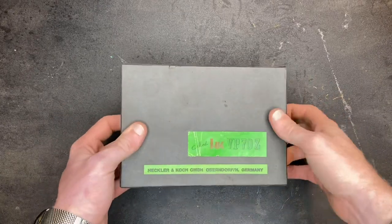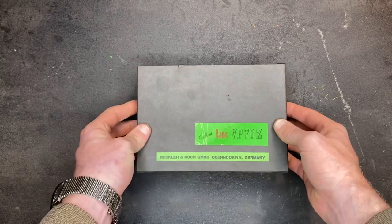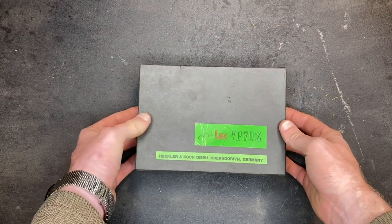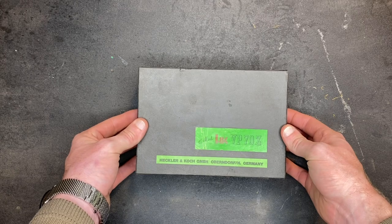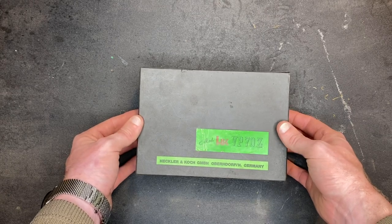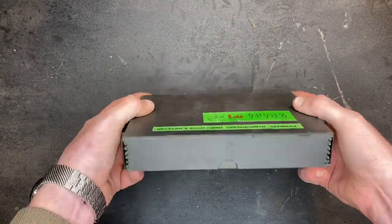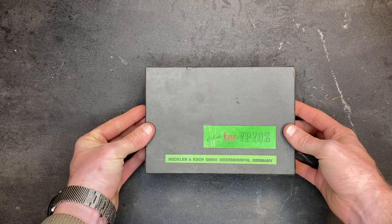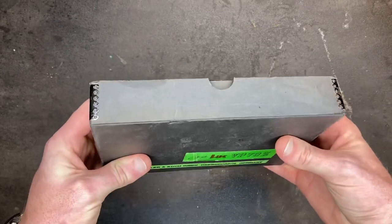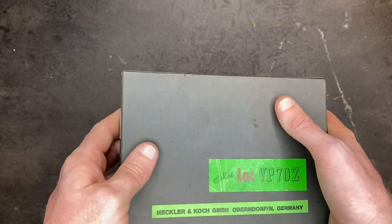What we have here is the HK VP70Z in the box. These videos are going to be a quick little five-minute rundown of me opening the box, taking a look at it, giving you my impressions, and then going and shooting it — hopefully — and providing some good filler for my channel without being too dull and boring. We got the box here — just cheapy old cardboard. Used to belong to Eugene Clark, apparently.